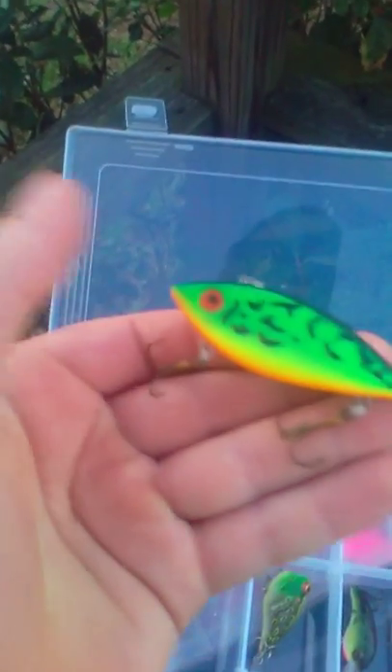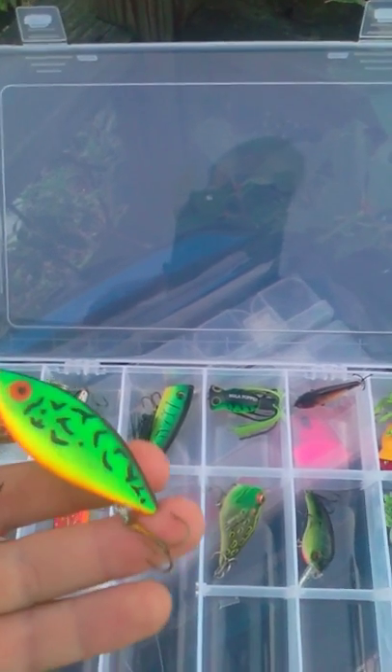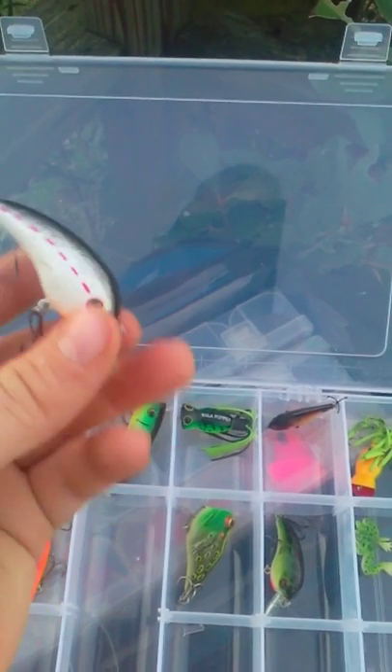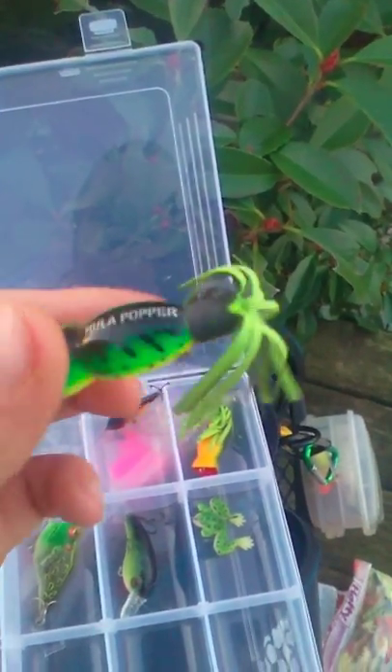As you can see, this is a Pro Rapala — shad color. This is Magic Crawfish bait. This is a Striped Bass red color. Rapala Popper, shad. Got an AC Shiner Popper. Rapala Gold Shad.